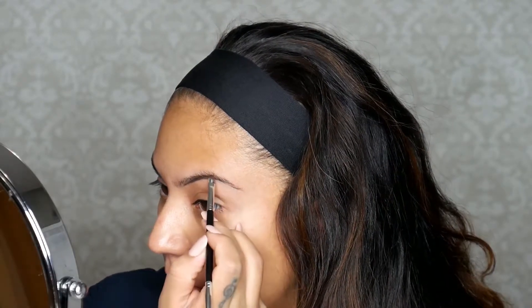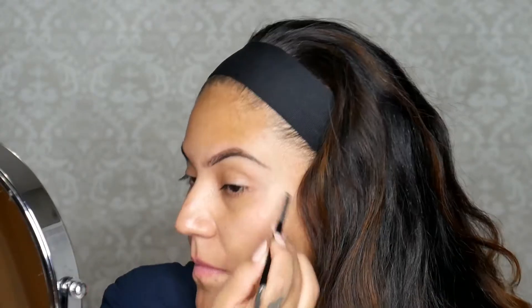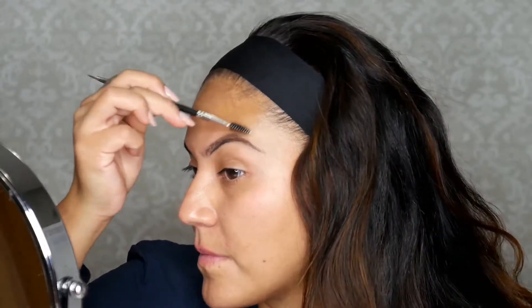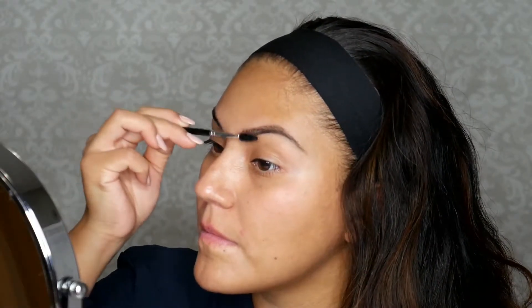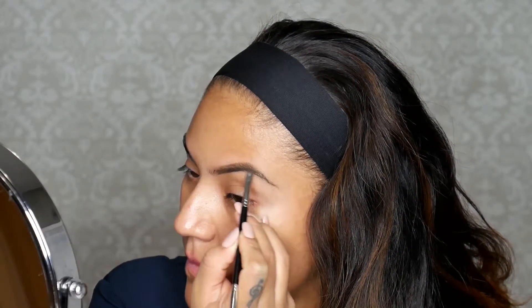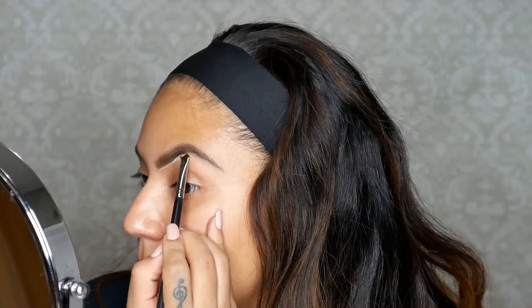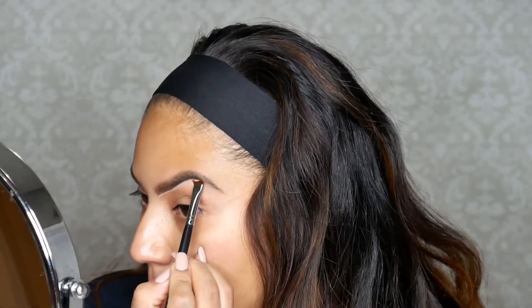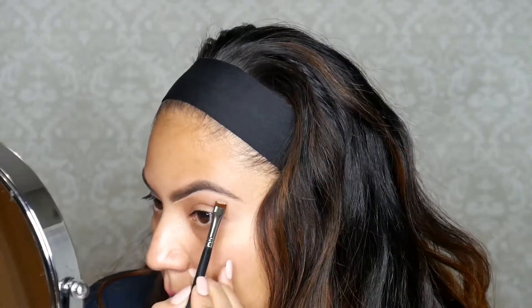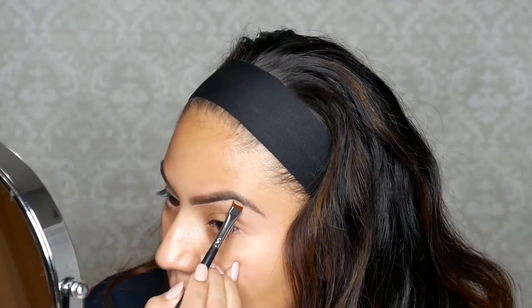Hi guys, welcome back! Today we are trying out new products, and the first new product is the Anastasia Beverly Hills brow pomade in the shade medium brown. This is the first time I've ever tried any pomades and I really, really love how it leaves my eyebrows. I'm pretty addicted right now. I also got an Anastasia brush to use with this product and I really like the results. I'm also cleaning up the brow with some concealer — I want to do a brow tutorial but I want to figure out what I like first.